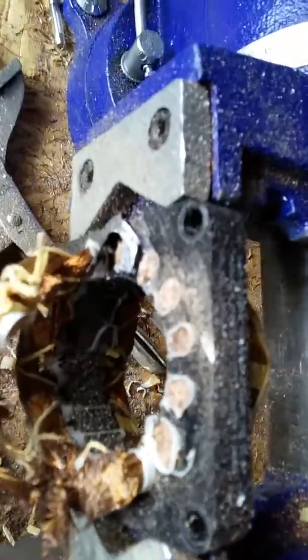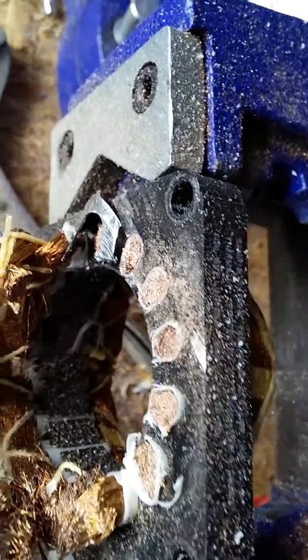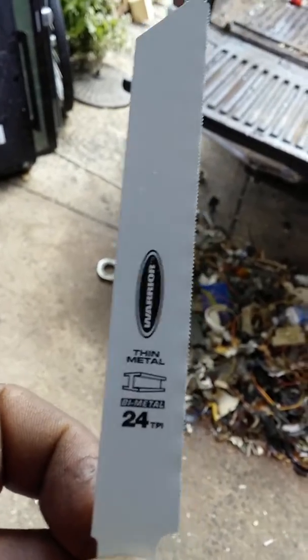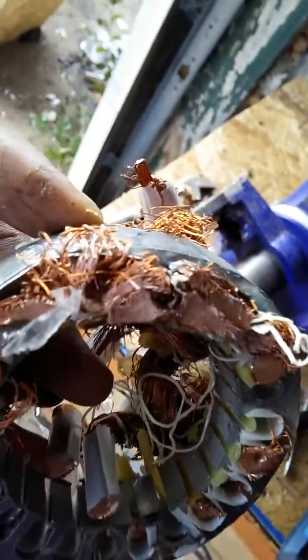All right, just show you real fast. See what happens — it cuts. Make sure you use this blade right here, the thin metal one with fine teeth. If you use anything bigger, it's going to look like this one when you cut it — I don't know what happens but that's what happened.